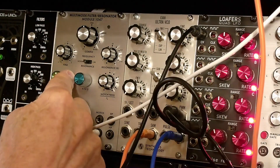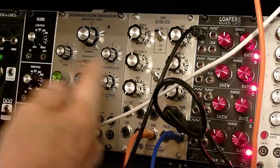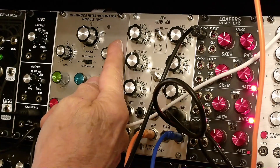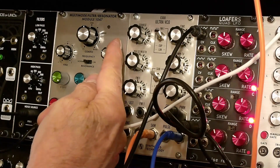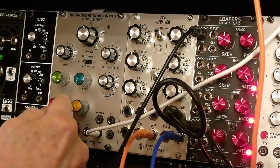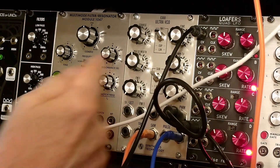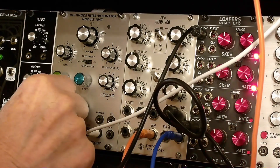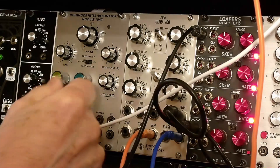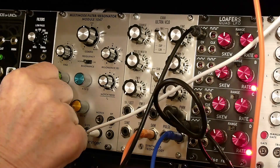We'll have that done automatically by this triangle wave as we change the resonance. The resonance gets pretty high pretty quickly, and it's virtually oscillating on its own now — although not quite.